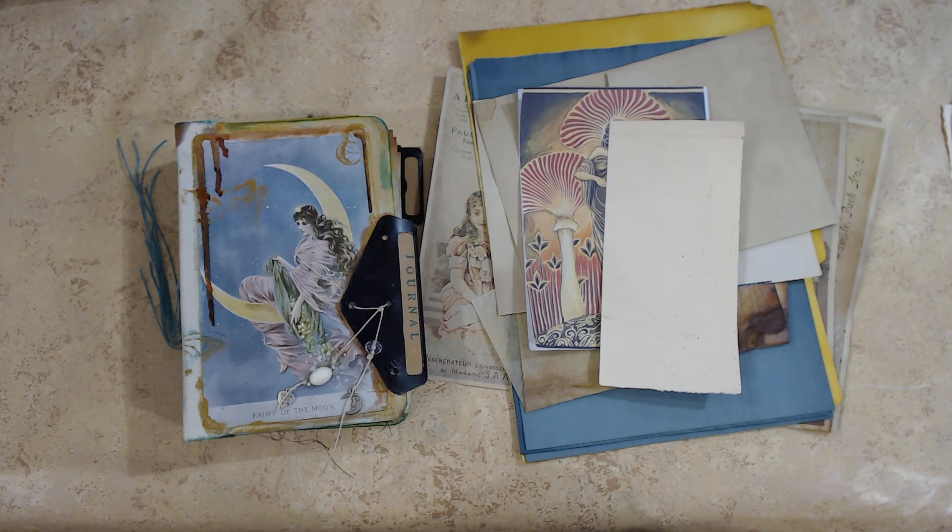I ran around the studio and looked at all the various things that I've already printed or leftover papers, because while we do the process I'm going to try and only use what I already have — not print anything or buy anything — and see what happens. Let's see if I can do that all the way through.